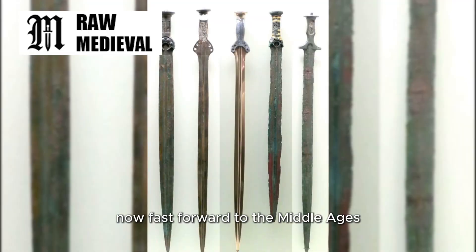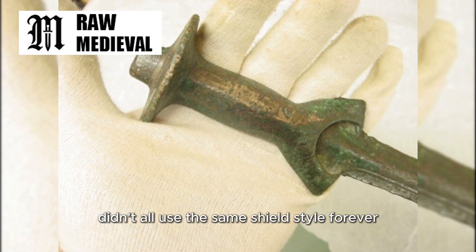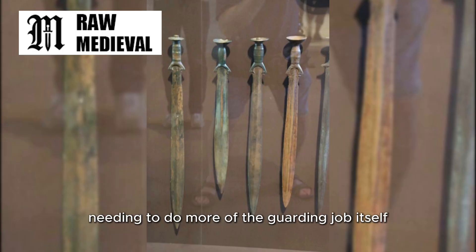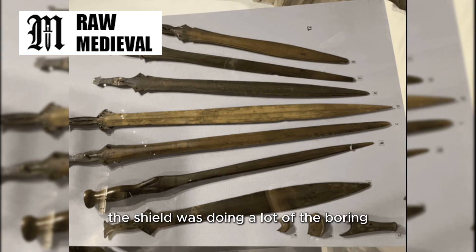Now fast forward to the Middle Ages, and you can see why this matters. Medieval soldiers and knights didn't all use the same shield style forever. Over time in medieval warfare, you see more strapped shields where the shield is attached to the forearm, and later smaller shields. In a lot of situations, the sword hand ends up sticking out past the shield's protection more often. When your hand isn't naturally hidden anymore, the sword starts needing to do more of the guarding job itself. With Bronze Age kit, the shield was doing a lot of the practical work that a crossguard later helps with.